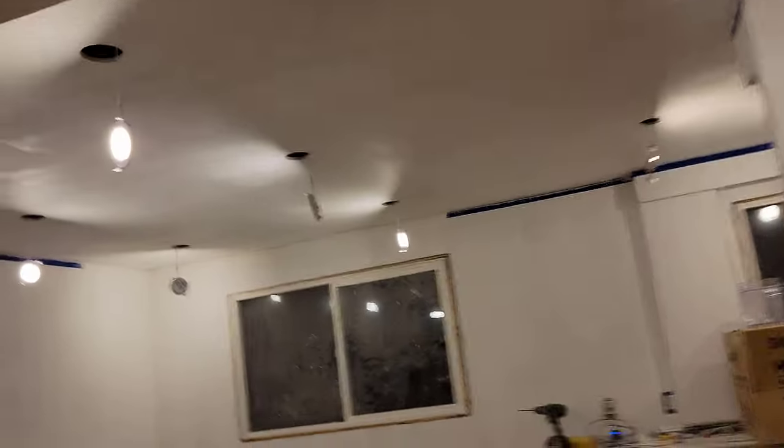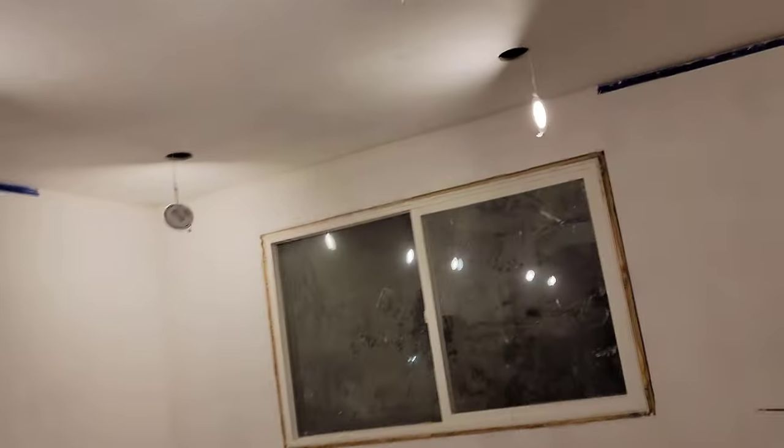I think I've addressed almost everything, although this area here is pretty rough. I hit the top of it, and over here I may have to come back and hit the lower side. But other than that, I think we're ready for paint.